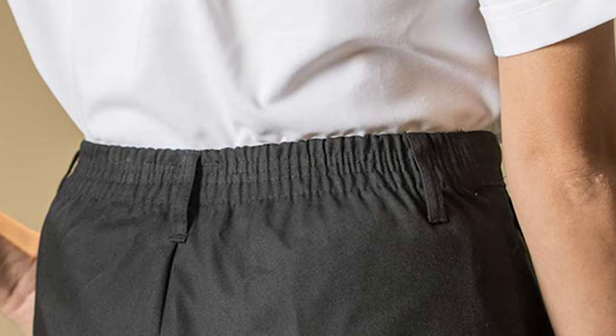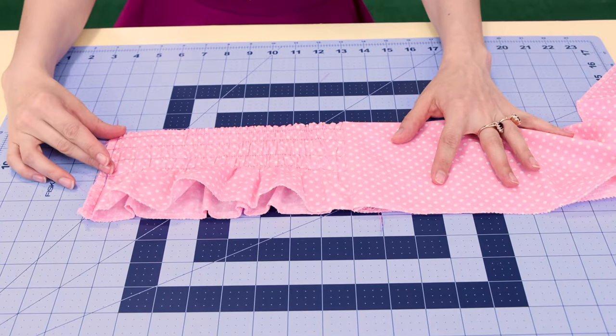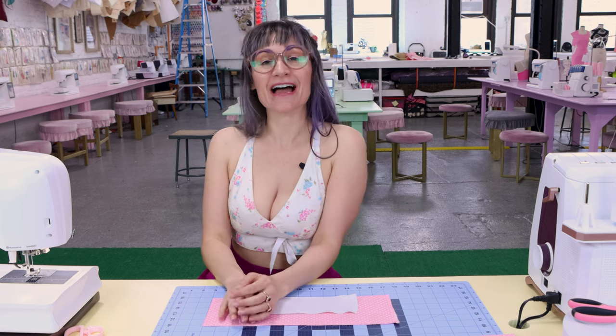Elastic waistbands are comfy, but sometimes they don't look so flattering with the gathered up elastic in the front. Today I'm going to show you how to make an elastic waistband that's only half elastic. I'm sure you've seen it in the store — the back is only elastic, but not the front. The front is going to be flat and flattering.